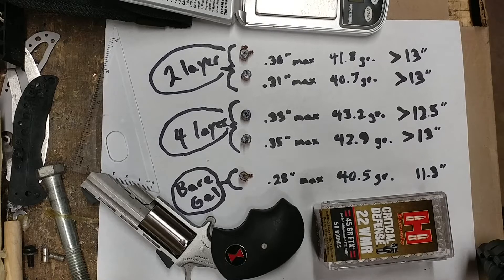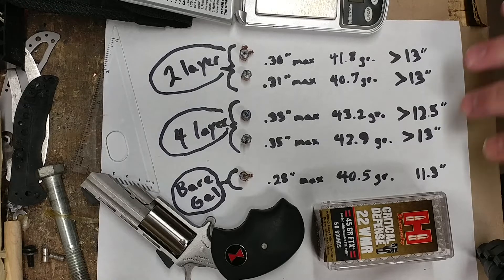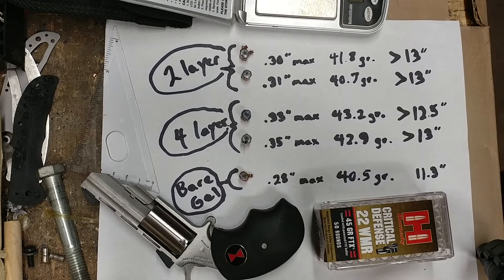Greetings gun enthusiasts. Here are the weights and measures from the experimental test we did with critical defense ammunition with the polymer tips removed. I sort of estimated the penetration depths a little bit.